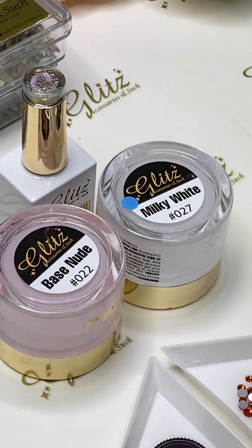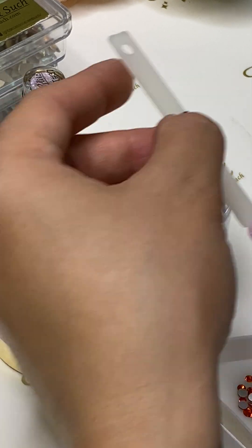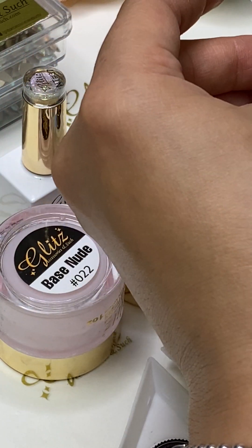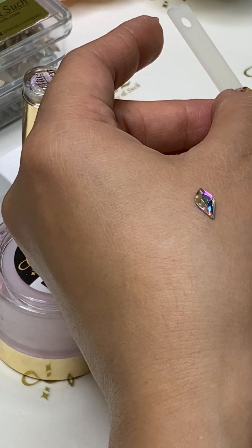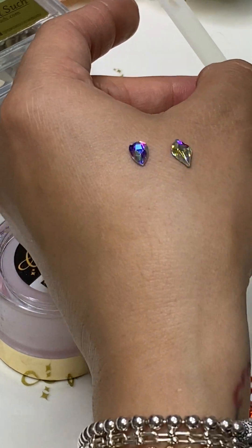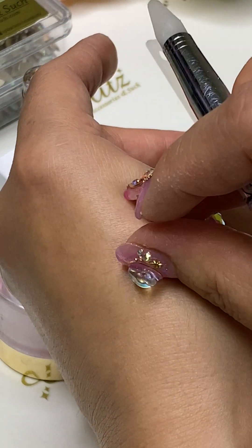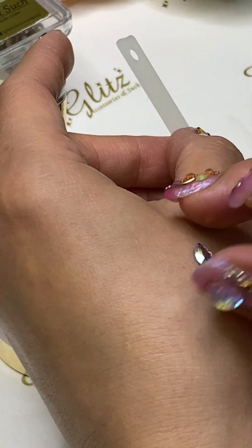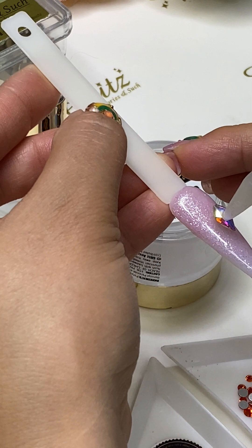So here's an option — you can do this shape. I am so obsessed with this shape as well. You can definitely do this one too. Maybe I should do this because you can see that looks on my nails already.